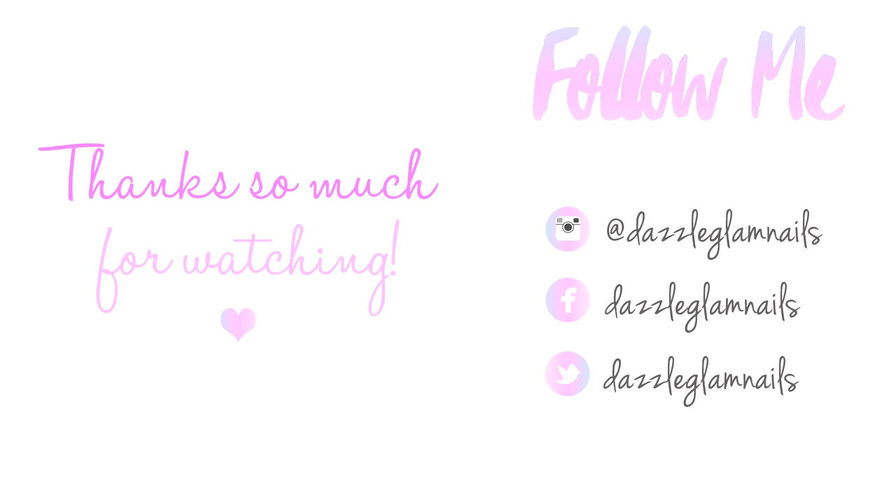Thank you so much for watching and I hope this video was helpful to anyone who was curious about how I made my cover pink acrylic powder. The secret's out — this is what I use all the time. Sometimes I make a new batch and the color will vary slightly, but I try to keep it a nice nude pink. If you still have any questions, just feel free to leave a comment below.